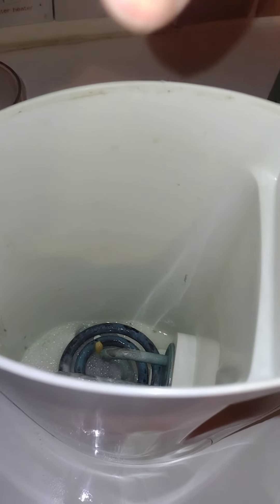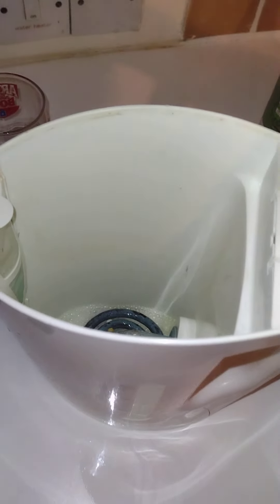You can see it fizzing — it will hopefully clean the kettle. Then you fill it up with water or rinse it out later, because it cleans the bits out of the bottom. You can see things going yellow and white. The reason I found this out is because my kettle started smelling, so I decided to use a lemon.